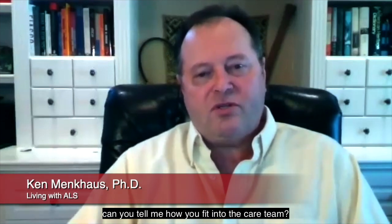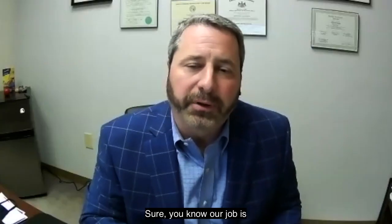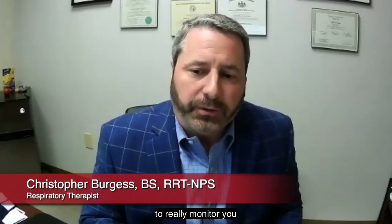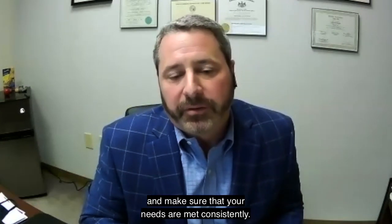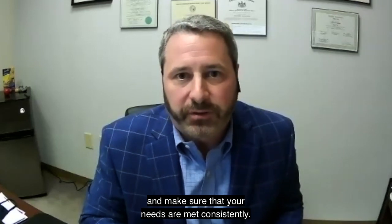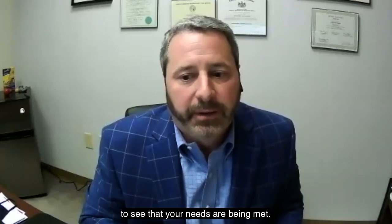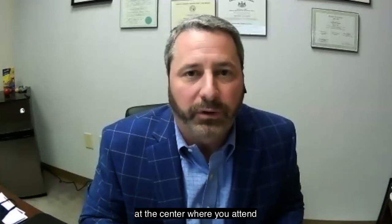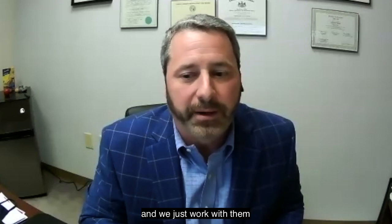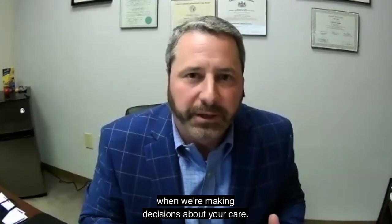Chris, as a respiratory therapist, can you tell me how you fit into the care team? Our job is to really monitor you on an ongoing basis from when you go home and make sure that your needs are met consistently. We do regular assessments to see that your needs are being met. We convey all of that information back to the doctors at the center where you attend, and we work with them and other members of the team. It's a comprehensive program, and we all interact with one another when making decisions about your care.